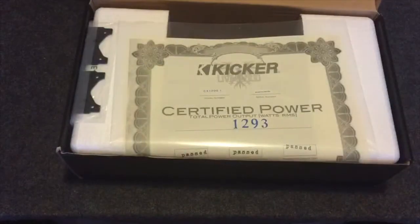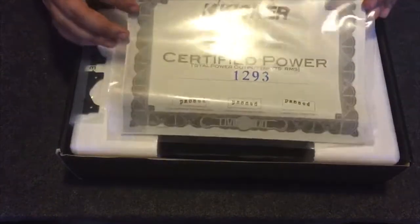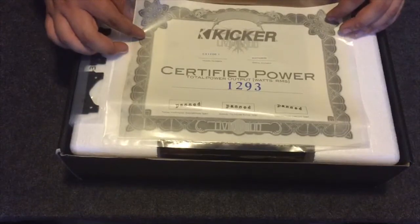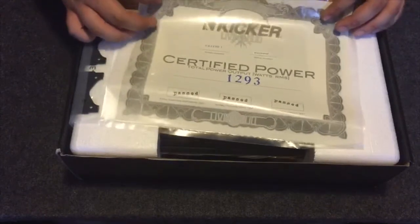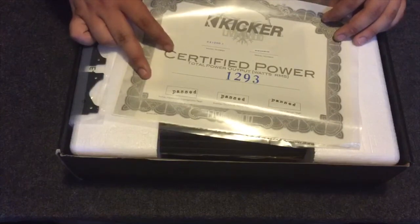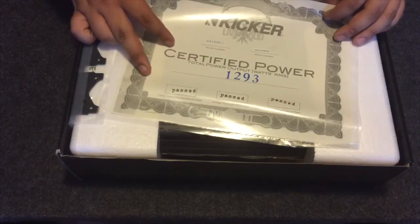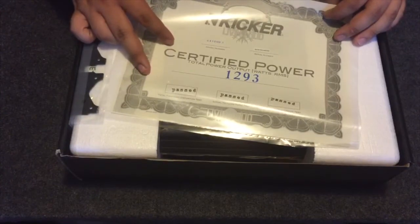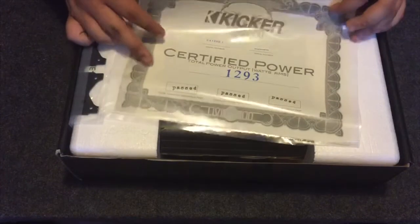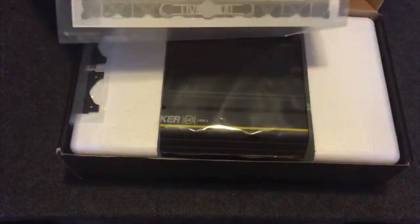It's a mono block. Right here it says 1293 watts RMS — I'm guessing at two ohms. There's the certification card: Total Harmonic Distortion Test Passed, Signal to Noise Ratio Test Passed, Protection Circuit Test Passed. Sorry guys, I'm reading upside down here. That's pretty cool.